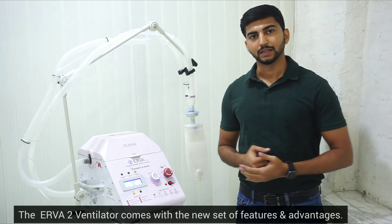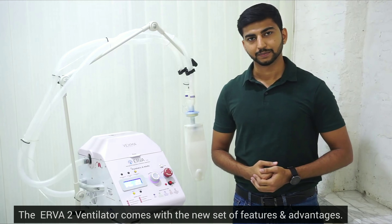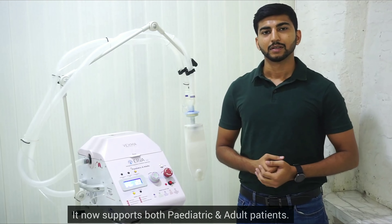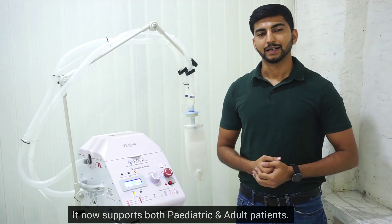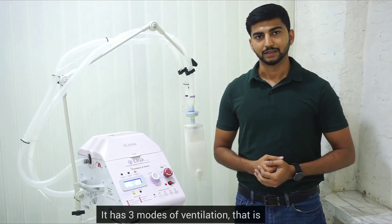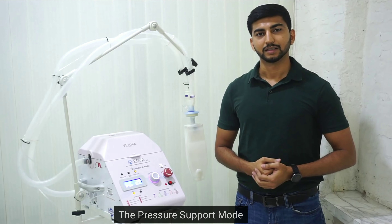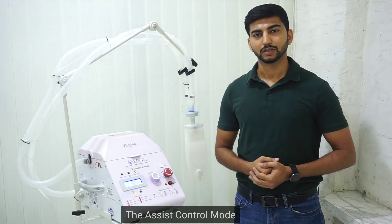The Aiva2 Ventilator comes with a new set of features and advantages. It now supports both pediatric and adult patients. It has three modes of ventilation: the pressure support mode, the assist control mode, and the volume control mode.